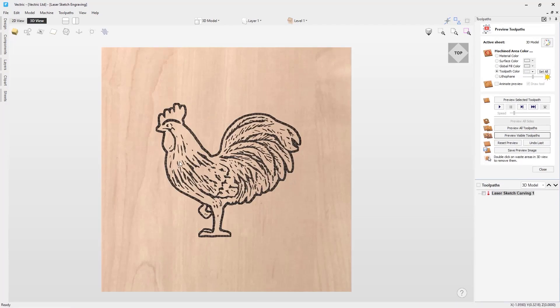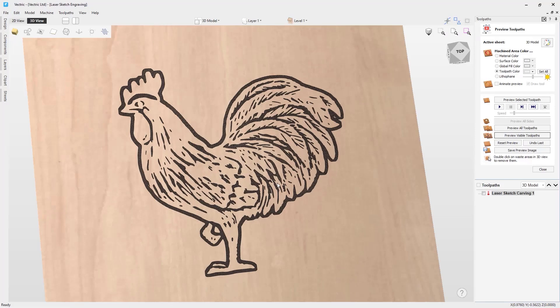Now we can preview this toolpath. You can see the type of toolpath that it will create using a 3D model. You can use this toolpath to produce a different type and style of cut using 3D models. It could also be used with the project toolpath onto 3D model option to add detail to a model that you have already cut using the 3D toolpaths.